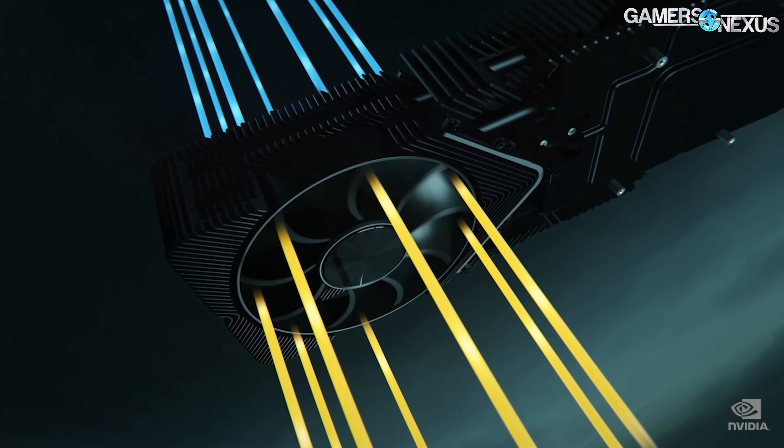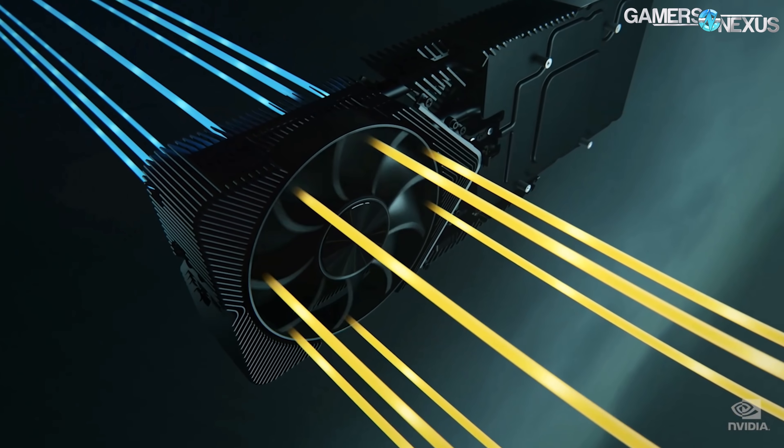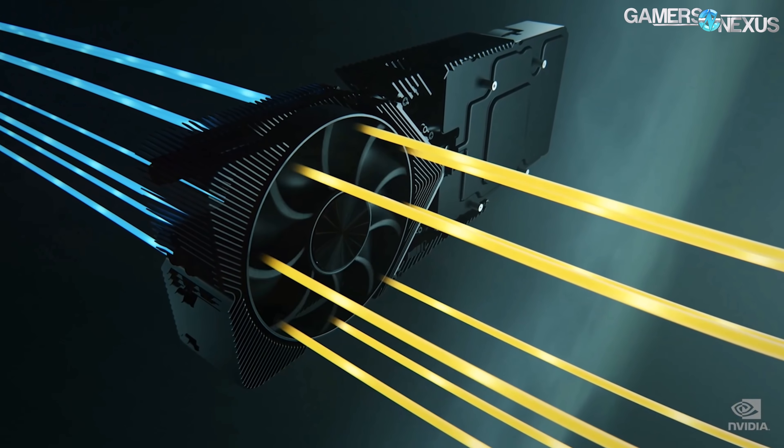This is after talking with NVIDIA's thermal team and also includes a lot of our own expertise on testing cooling devices and cases over the years, so that we can build on the conversation where people are asking: how is this cooler going to really change the game? That's what we're here to answer today.